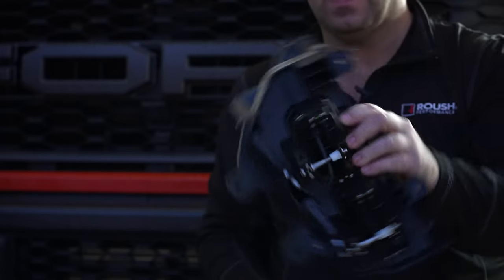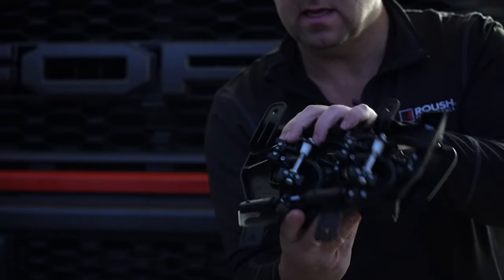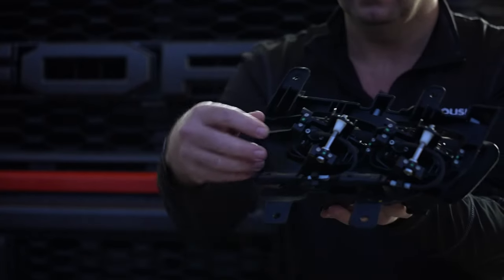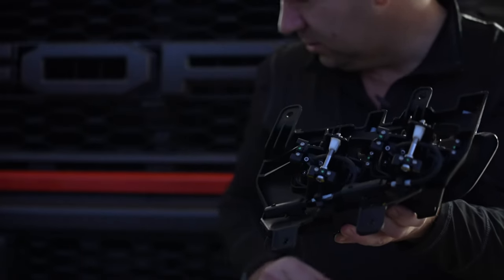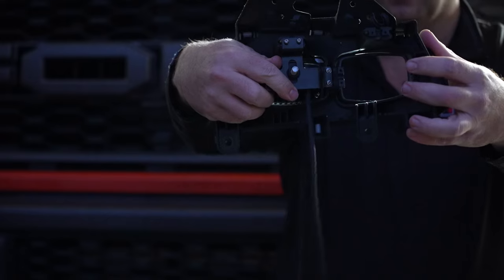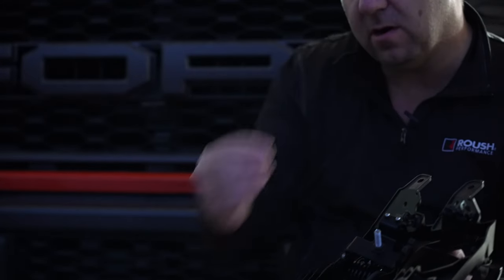Here's our stock housing — nothing has been removed from this yet, but you'll notice the screws right here. The first thing you're going to need to do is remove these six screws. Once you do that, your housing is going to have an open hole. You'll have your screws and retainer clips — set those aside. You're not going to need the clips anymore, but you are going to need the screws.